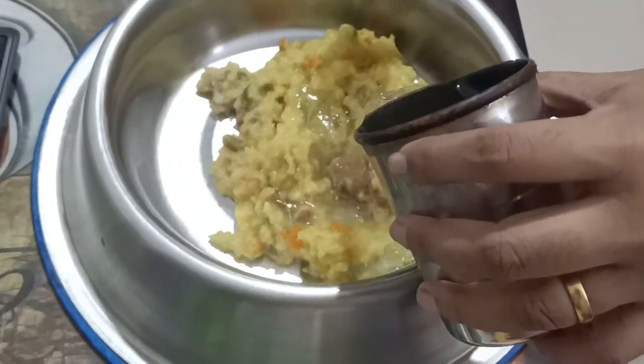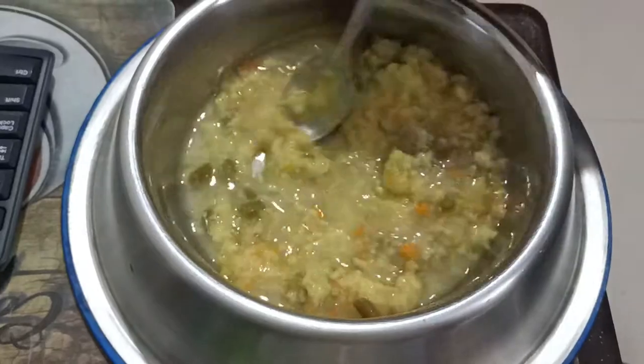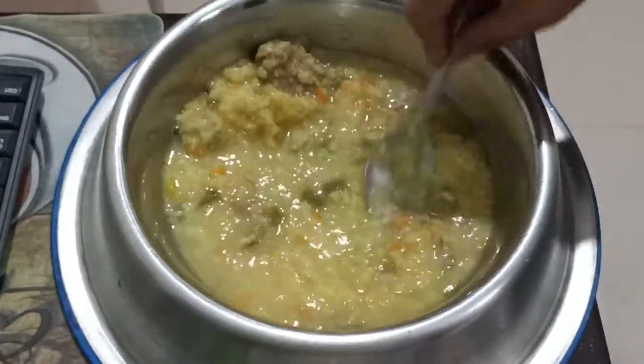Now we will add water. If your dog doesn't drink enough water, you can add water to the food in this way. Now we will mix it properly.